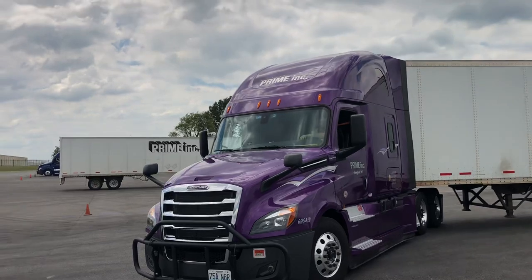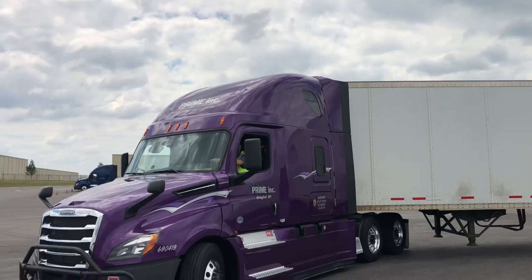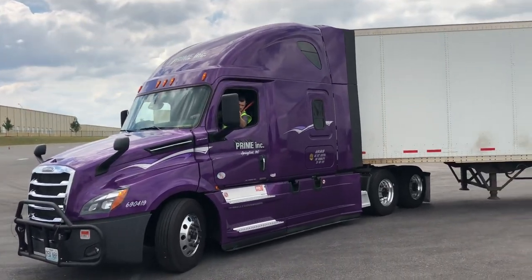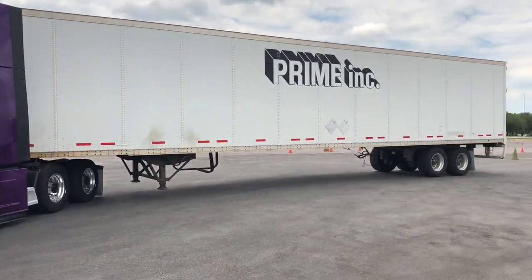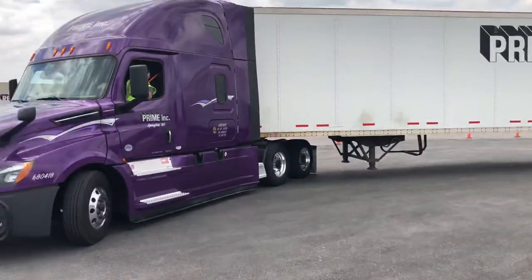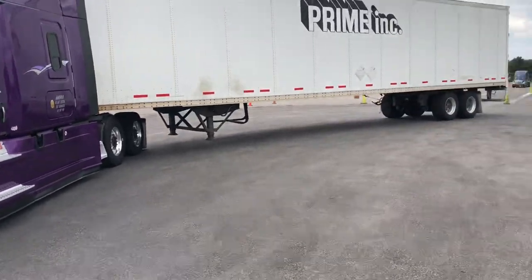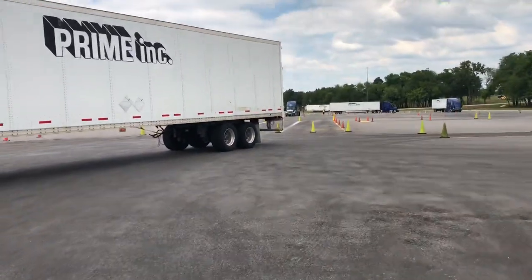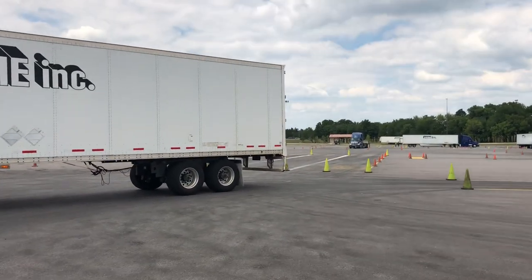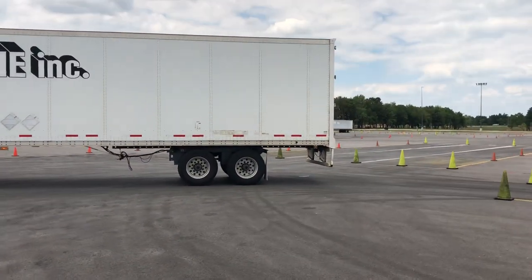He's going to turn the wheel all the way to the left, let the steering wheel go, and bring it back. He's going to back this thing up and maintain this gap as the trailer goes right into this set of cones.